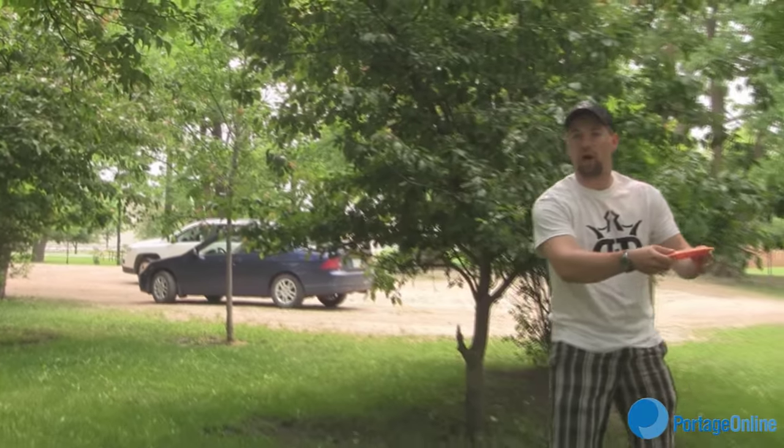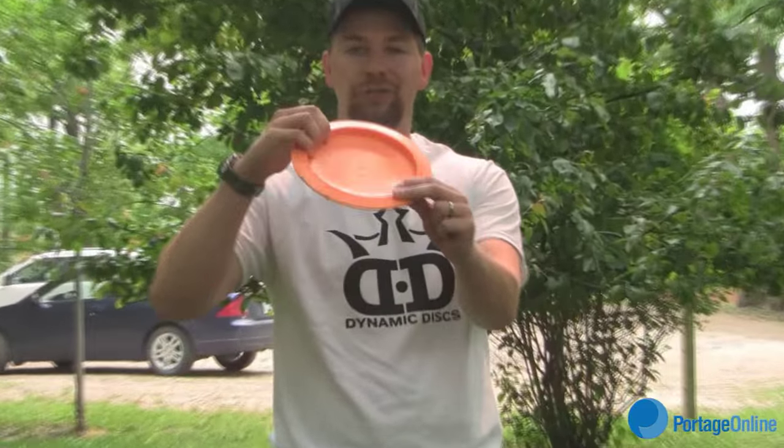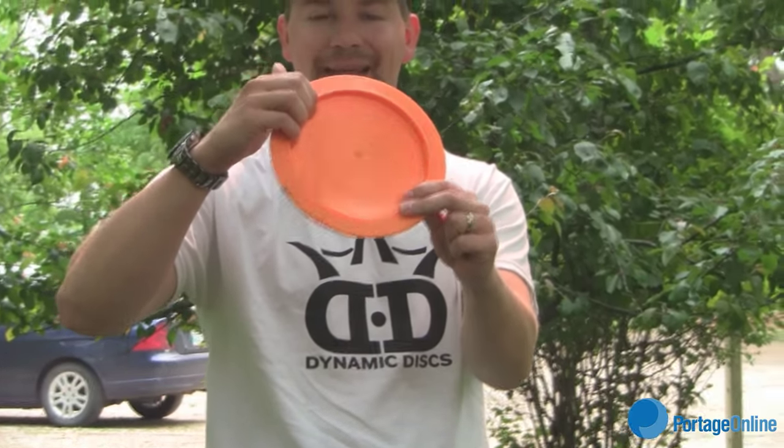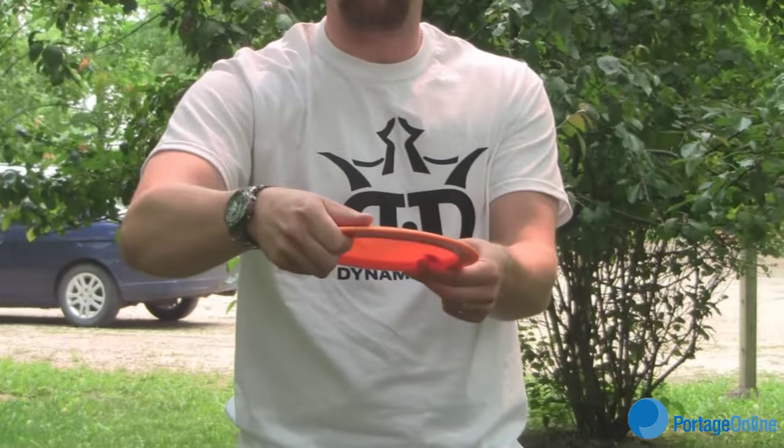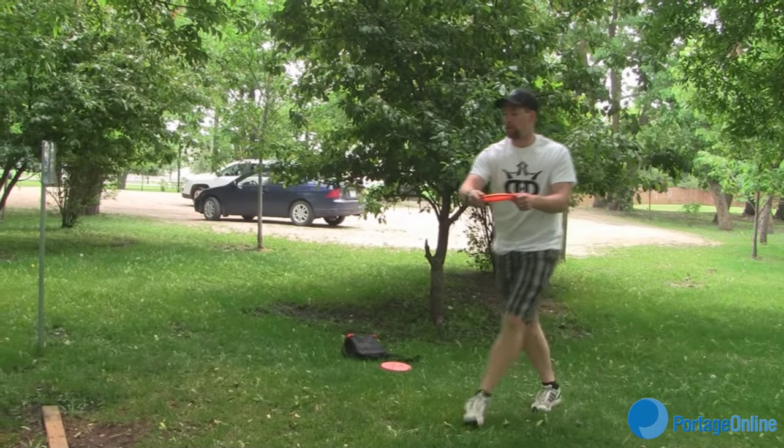For the basic backhand toss, when you're gripping it you're going to want to have four fingers underneath along the lip — that's the general power grip — with your thumb on top. Then take a little bit of a run-up, go up to the line, and throw it straight across.